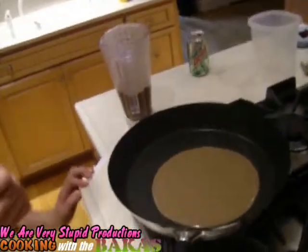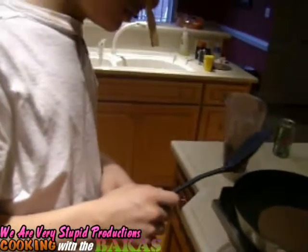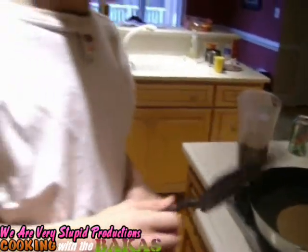We need some butter so it won't stick to the pan. Well, wait — we need some butter so it doesn't stick to the pan. I apologize. You can put it in there after you turn it on. It's okay, never mind. Get it in there. It doesn't matter.